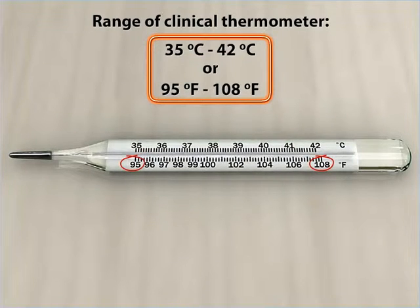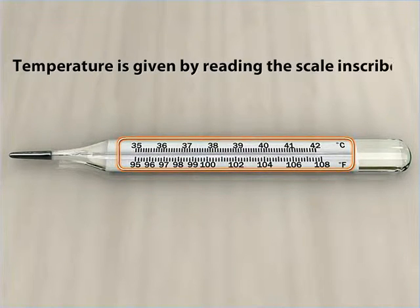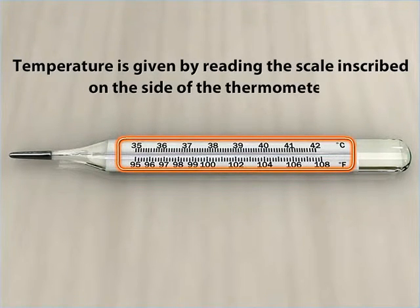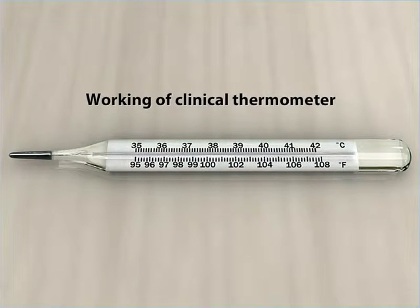That's a pretty small range. You can get the temperature by reading the scale inscribed on the side of the thermometer. Let us now see how a clinical thermometer works.